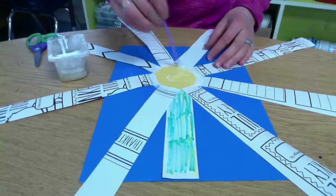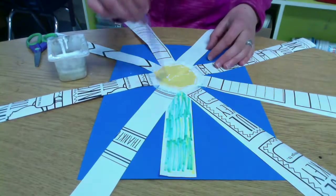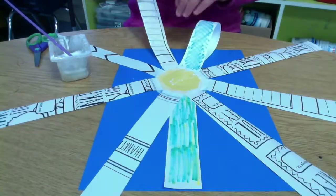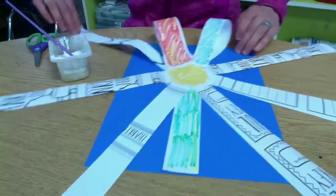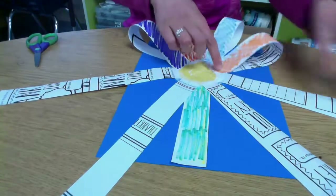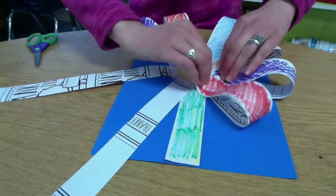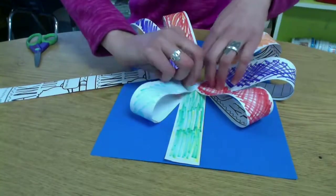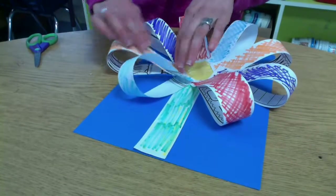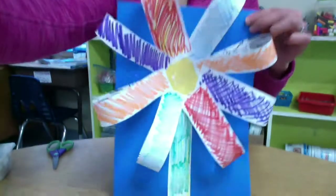Put another ring of glue around your circle — you can go right over the end of your petals. Then you're going to curve those petals in and stick them to that glue circle. This is going to make a 3D flower. 3D means it's sticking out of your paper — it's not flat. You might have to hold down your petals for a second while the glue's drying, but they should stick right in that glue. And then you have a really awesome 3D flower collage.